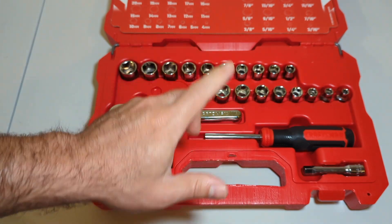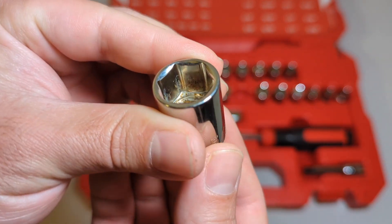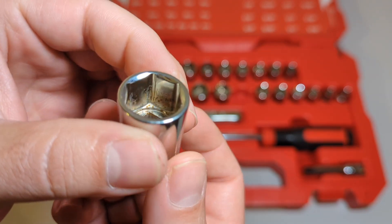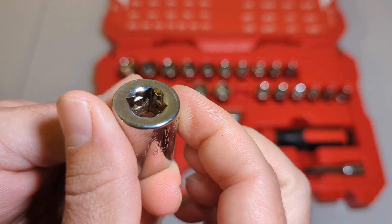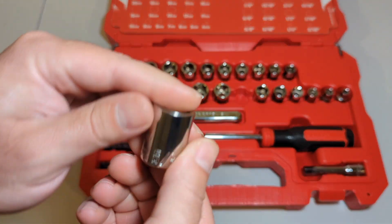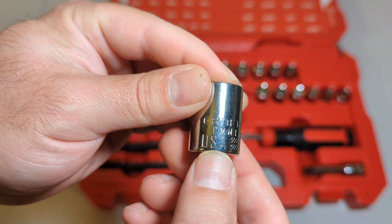Let's look inside a brand new socket — just opening this up. Rust. All over. Rust. You can see it in there, you can see it inside the square. Even the outside — it's not nice shiny chrome. It does say USA right on it.